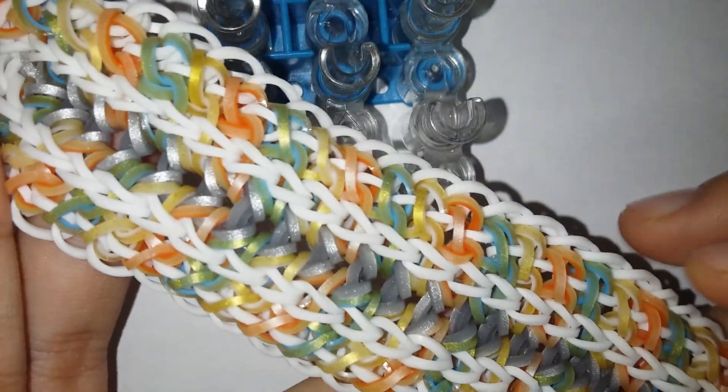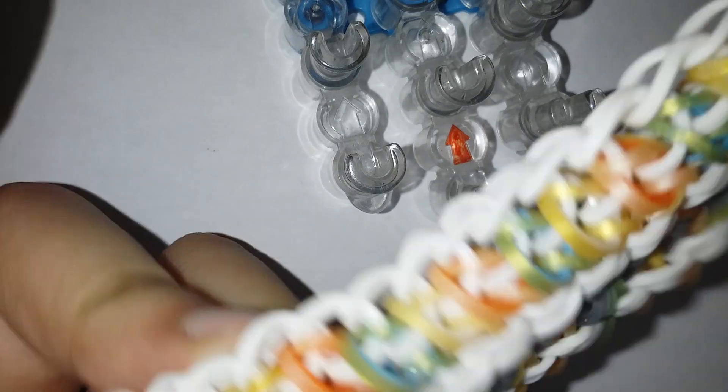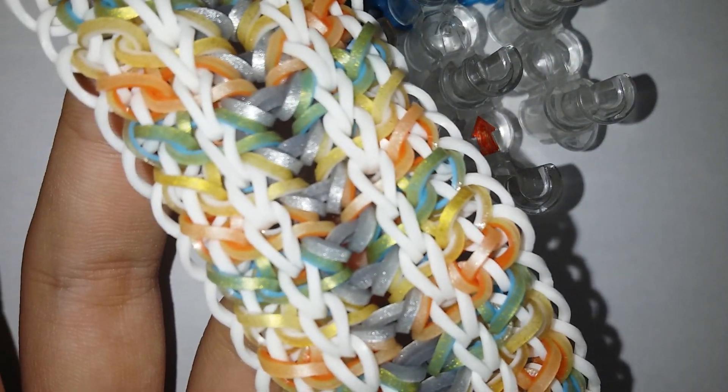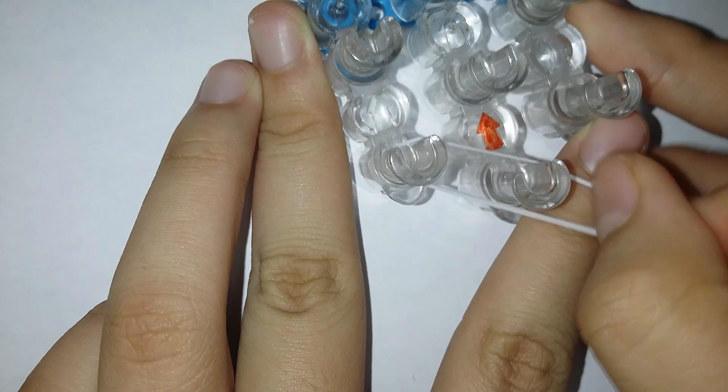Before we get started, I just want to mention that I totally recommend using two looms. I use two looms in this one, and it's kind of long — maybe you can use like a two, three, or four loom setup — but don't use just one loom, it's going to be too short.